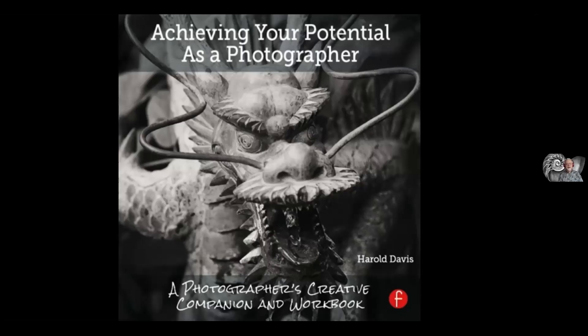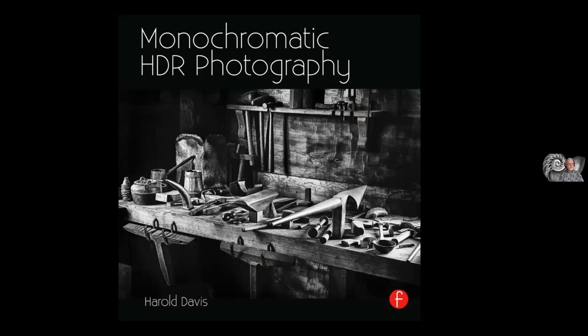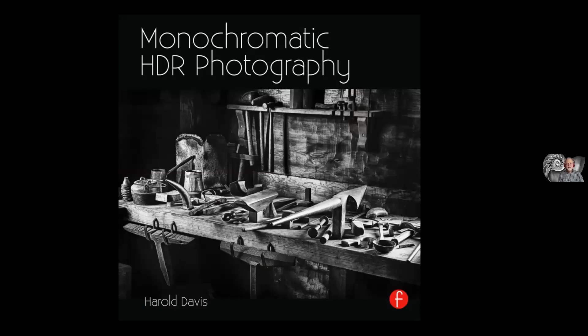I'm also showing the covers of some of my previous books with a relationship to black and white photography — the Black and White Handbook, Achieving Your Potential as a Photographer, and a specialized book for Focal Press called Monochromatic HDR Photography. People tend to think of HDR as an extension of color photography's dynamic range, ranging from impossible photographs to grotesque effects. But actually, HDR — high dynamic range photography — is really about extending the dynamic range of a photograph, whether in color or grayscale. Monochromatic HDR is an interesting topic where you don't have to worry about colors getting too garish.